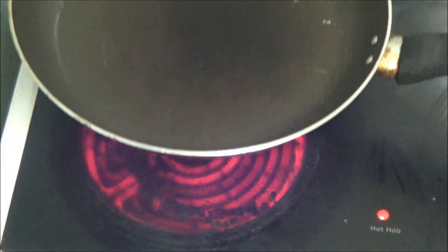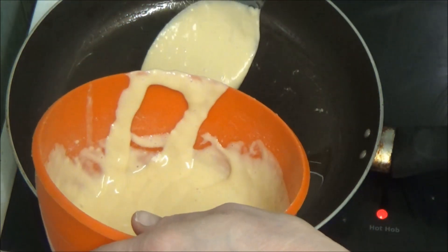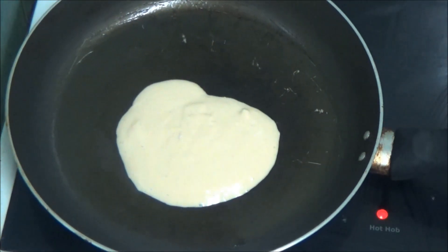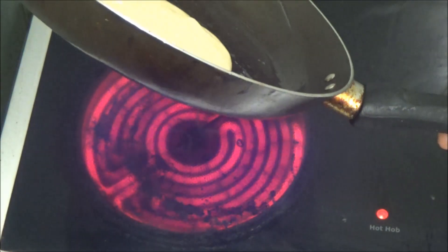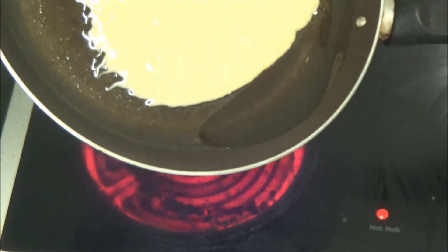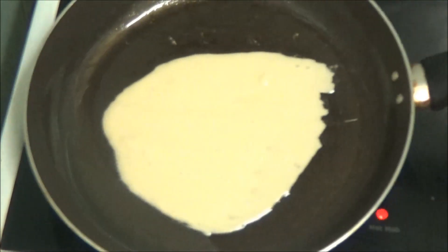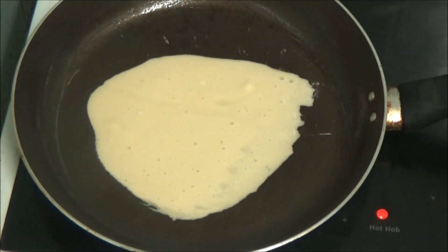Now the pan's got some oil warming up in it. As you can see the ring's on. I don't know if it's all right but yeah. So I'm going to put a spoonful of mixture, move it round a bit. I'm going to let that cook. Get my little spatula now — there we are, a little one.